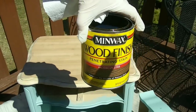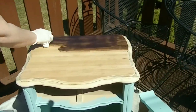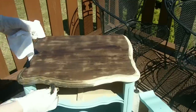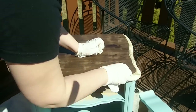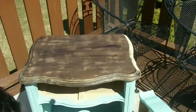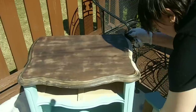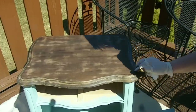I used the Minwax Jacobean stain for the top. I know a lot of people use brushes or sponge brushes when putting stain on — this time I just used rags, put it on with a rag and then wiped off the excess with a different rag. I let the first coat dry and then added a second coat to darken it up. The second coat really hid a lot of imperfections and the darker color matched nicely with the Highland Blue paint.